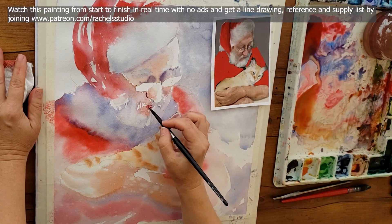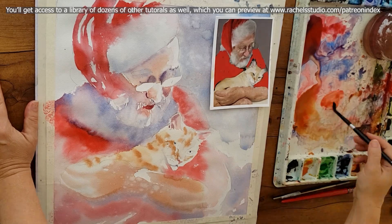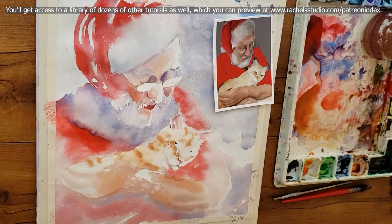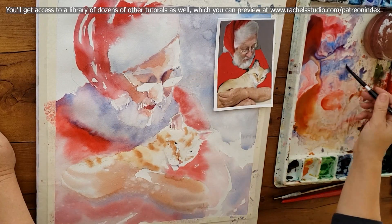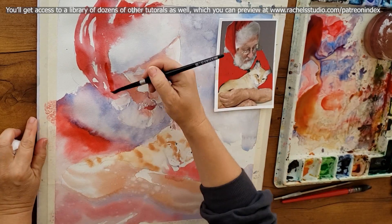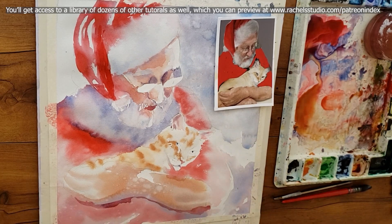My next tip is to paint in a larger format. This gives your paint room to do its own little dance and gives you room to be more gestural. When you paint small, your brush strokes must by design be more like dabbing. But if you paint larger, you can move your brush in larger, more gestural, calligraphic ways that are much more interesting and beautiful.